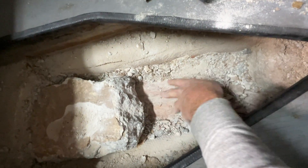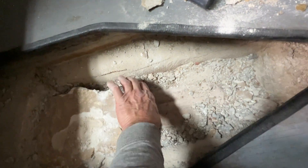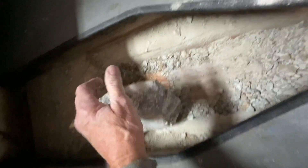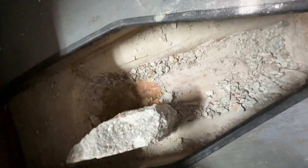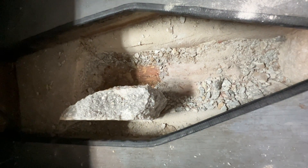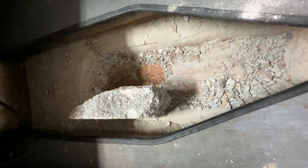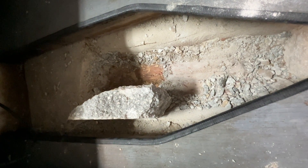This layer of lead that's in here actually worked to my advantage in being able to get this concrete up a little easier, because I can get it up in pretty good-sized chunks. I'm keeping all this debris that I'm taking out in buckets so I can weigh it and know exactly how much weight I took out.